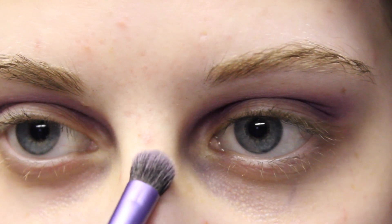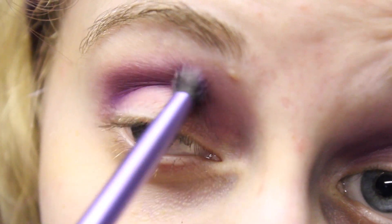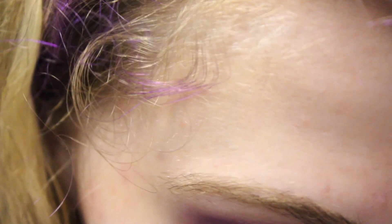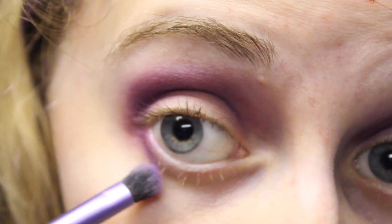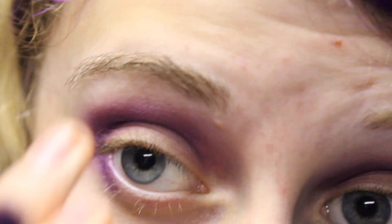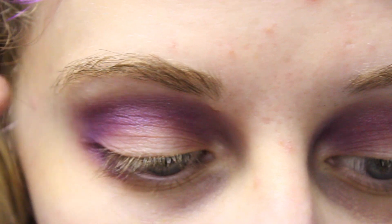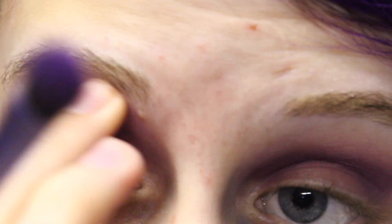Then taking the Dome Shadow Brush from Real Techniques, I'm going to take more of the purple and bring it down the eye — down to the edge of the eye. And then also bring it underneath a little bit, about a quarter of the way underneath. I just kind of go around the shape a little bit with it too, so it ends up making, like, a point — kind of like a cat eye effect sort of thing going on at the end.